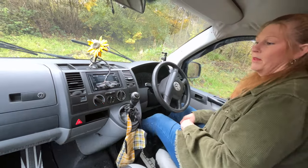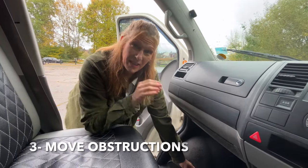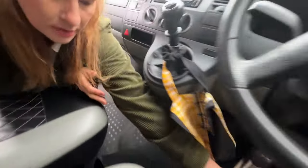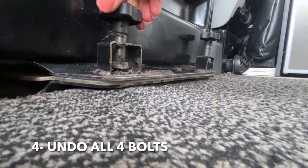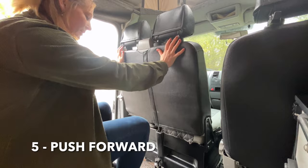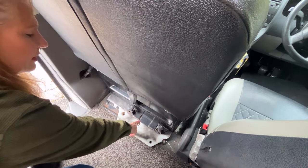Into gear, handbrake off, move your mats if needed, undo all four bolts, and push as far forward as you can until you can see this hole.